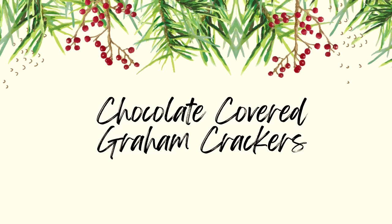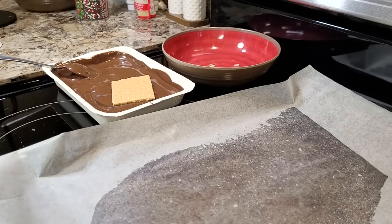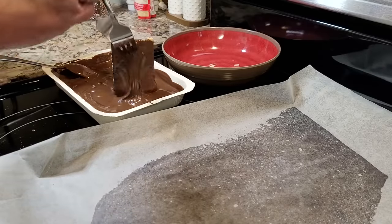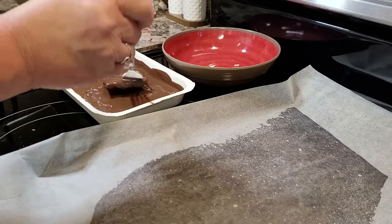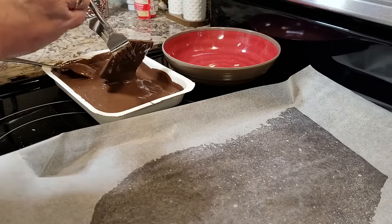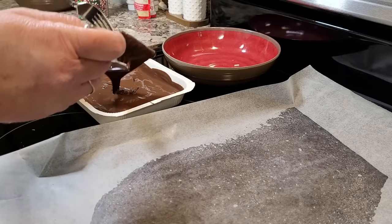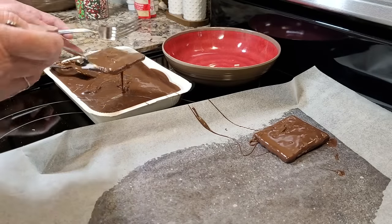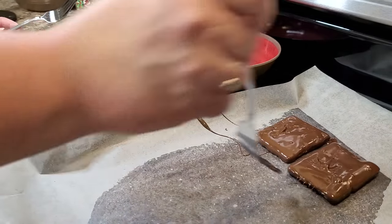Now we're going to do some chocolate covered graham crackers. Once again, I have my tray sprayed and another piece of paper adhered down there. I'm using that same tray of melting chocolate. I've taken graham crackers and tried to break them in half, and I'm just covering them in the chocolate and then going to lay them on the tray. These are not going to break perfectly even — mine didn't — but that's okay. This is definitely not a neat standardized looking treat.